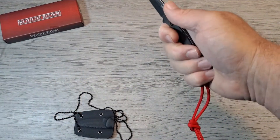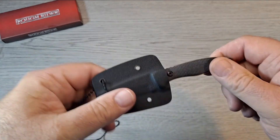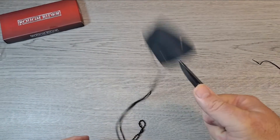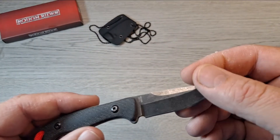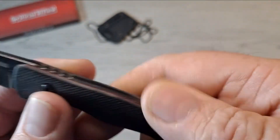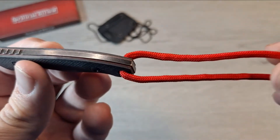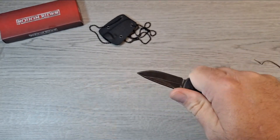The lanyard gives my pinky something to hold on to. Let's check out the sheath — man, that goes in tight. There's absolutely no play, no rattle. That's nice. Retention is good. It's 440 steel that Rough Rider uses. There's the model number — made in China. There's the Rough Rider logo. The G10's got some grip to it. Oh, it's got red liners on it!